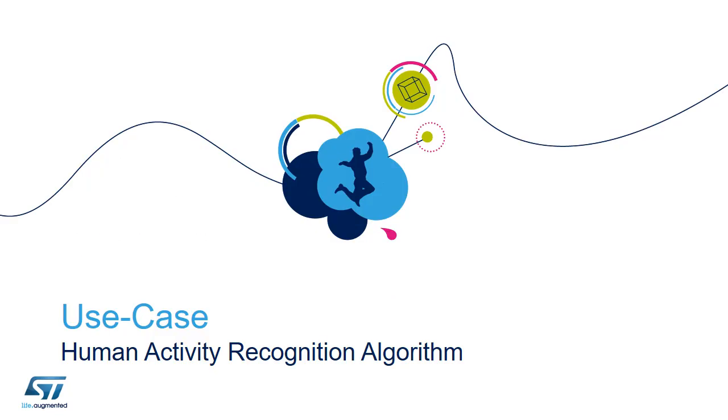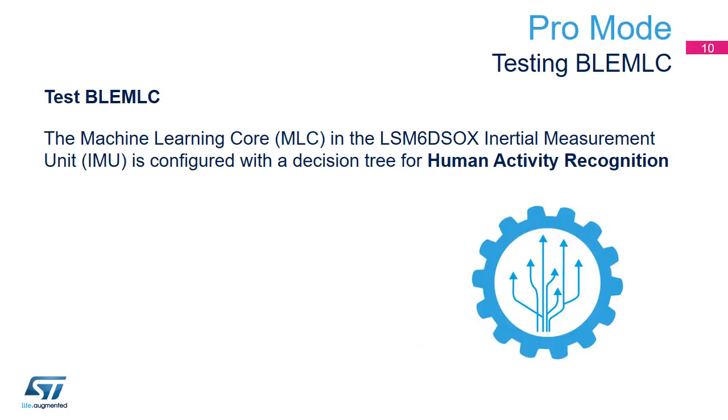As a practical exercise, we will now see how to test the Human Activity Recognition algorithm computed by the Machine Learning Core running on the LSM6DSO. The objectives of this exercise are to show how to enter DFU mode, load pre-compiled machine learning firmware, and test the Machine Learning Core.